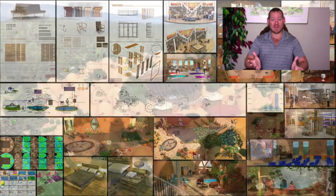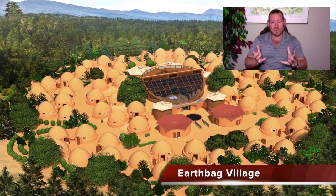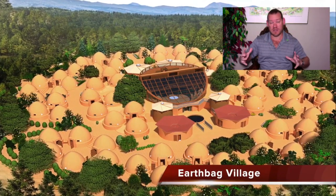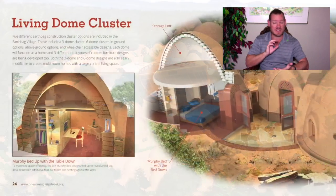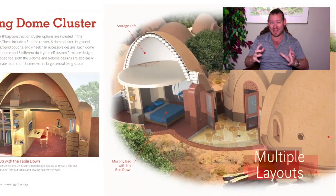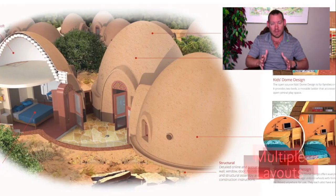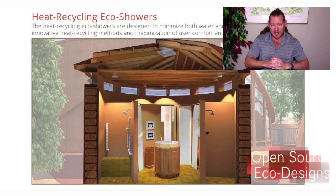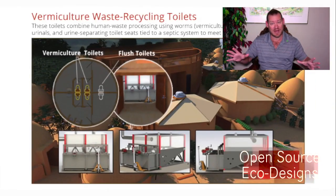Everything you see happening in the background of this video is a self-replicating teacher demonstration hub. These are the components we have designed to create not only a self-replicating teacher demonstration hub, but also a self-replicating model where all components are replicable as either individual components or as the complete renewable eco-cooperative, building a global collaborative and cooperative of eco-sustainable communities working together for the highest good of all life on this planet.